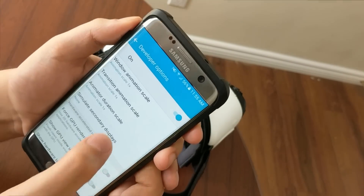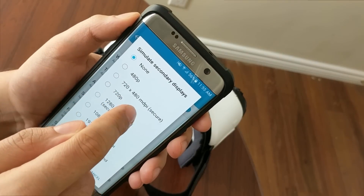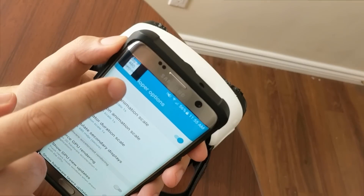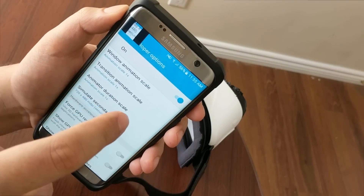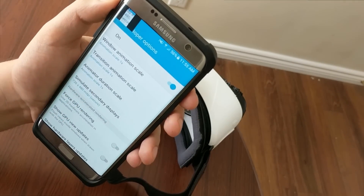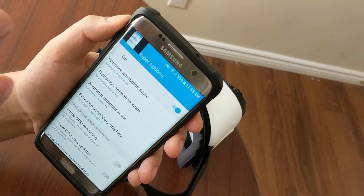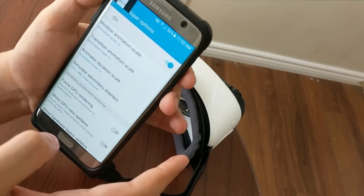You just need to turn 'Simulate Secondary Displays' on and set it to the 720 by 480 display resolution. As you may notice, there is a secondary display here now. If you connect your mobile device to your Gear VR and start your Chromecast, you can easily see your VR content on your TV without any problems.